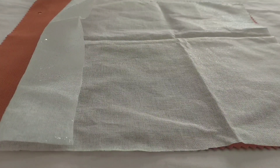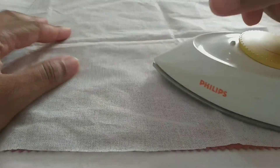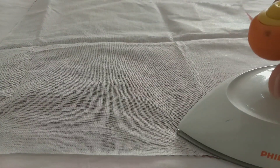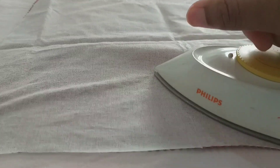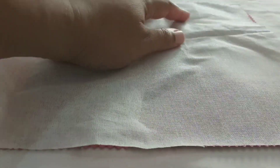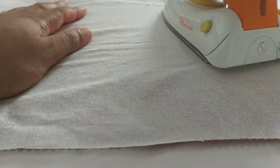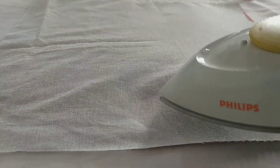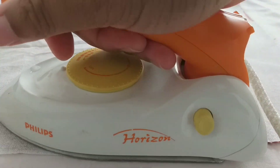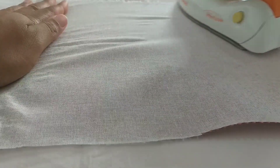I'm going to be using a hot iron to press down on top. While doing this, I also spray water on top — that avoids wrinkles on the fabric. You need to be adding pressure while ironing so that it becomes nice and flat.